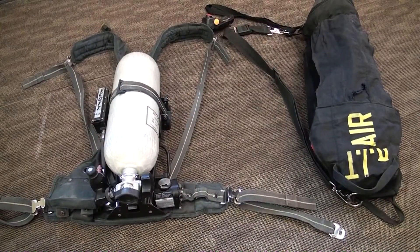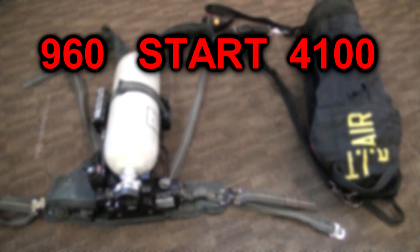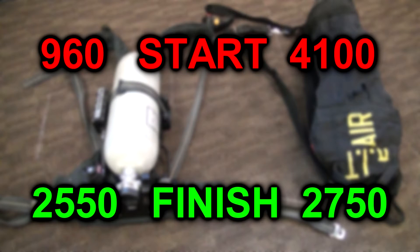After the transfill, both bottles were measured with a digital air gauge. The RIPP bottle had 2,750 pounds and the SCBA had 2,550 pounds.